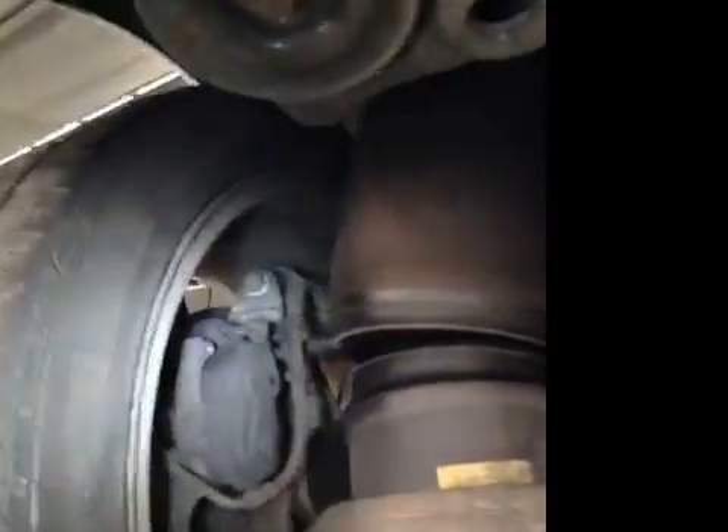Rear suspension — that's time to play a wheel. Rear brakes: 10mm.